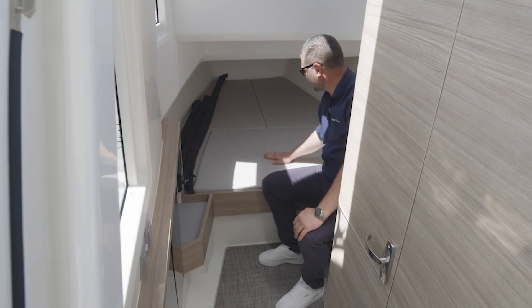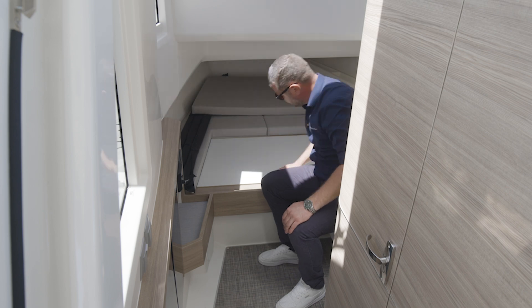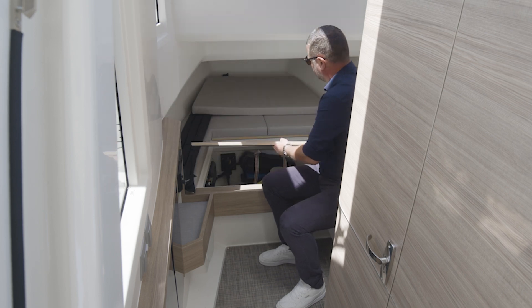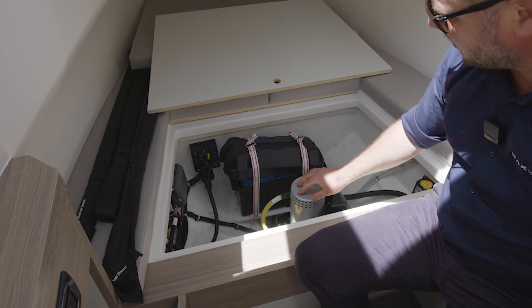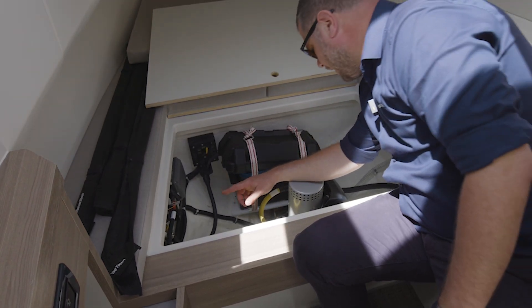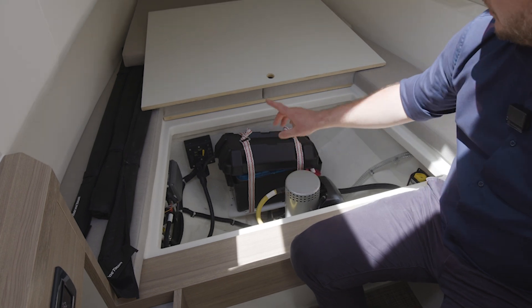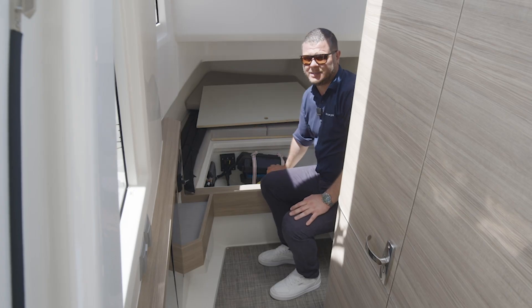Moving forward, underneath the bed — taking the cushion away and opening this hatch — here is your bow thruster, your bow thruster battery, your fuse for the bow thruster, and you also have your solenoid and fuse for the windlass.